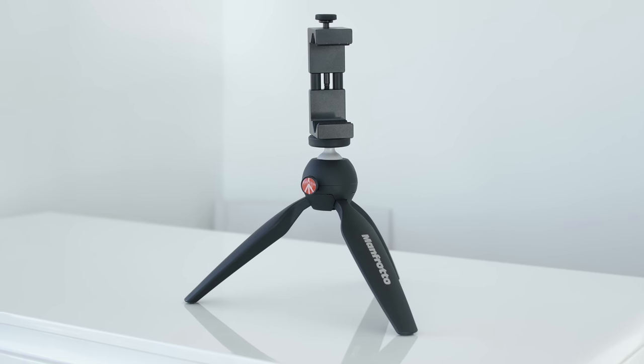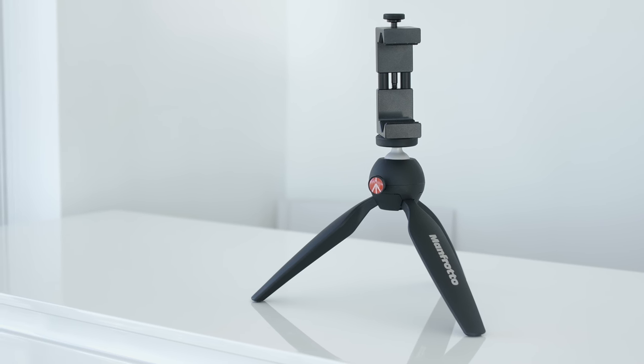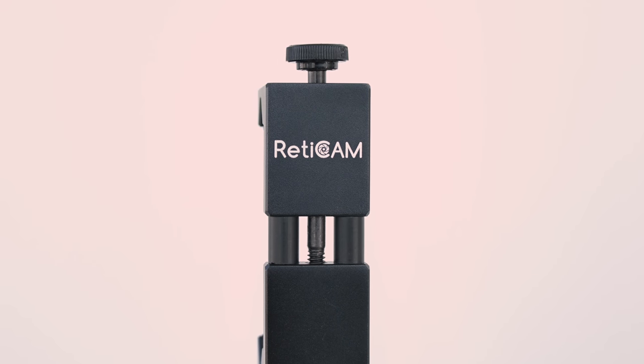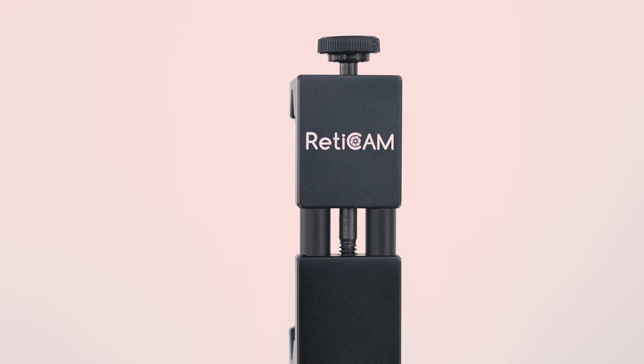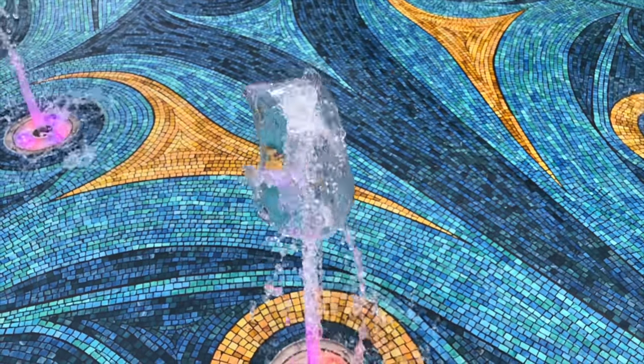Another item worth mentioning is the Manfrotto mini tripod. Carl Conrad recommended it and I've been using it a lot too. As people say, the best camera you have is the one you have with you — going by the lightweight theme, you're probably using your phone. This mini tripod has a ball head you just push in and adjust easily. The phone mount I find most rugged is from ReadyCam, made entirely out of metal and securing the phone with a screw. With this setup I can put my phone on at any angle on the go and record a time lapse, landscape, or even vlog.